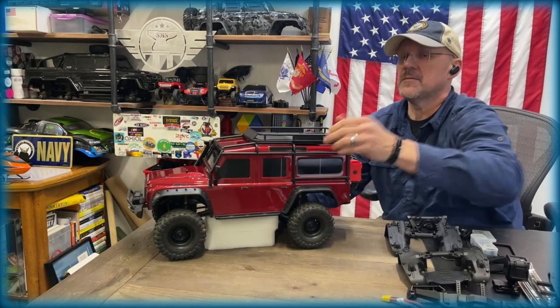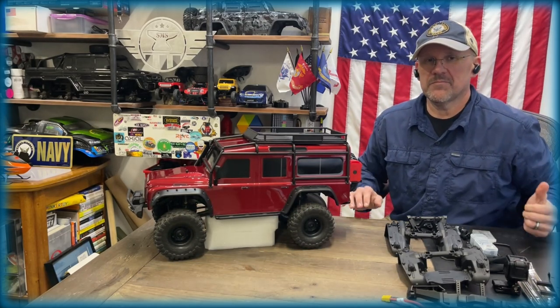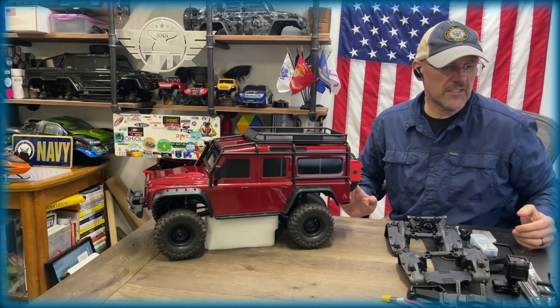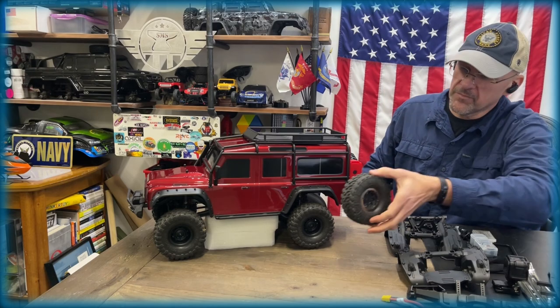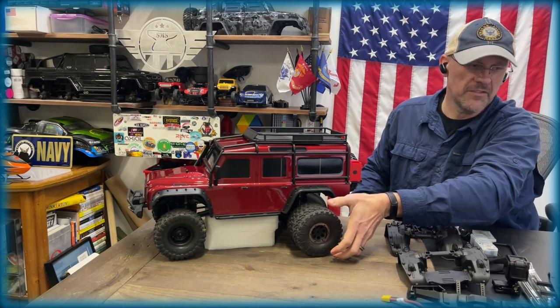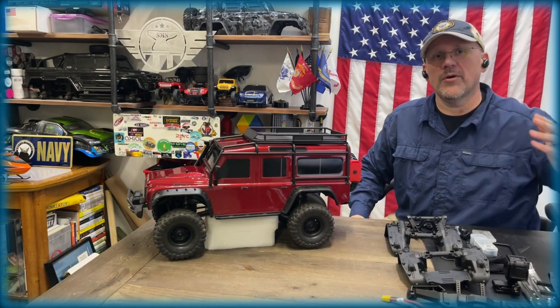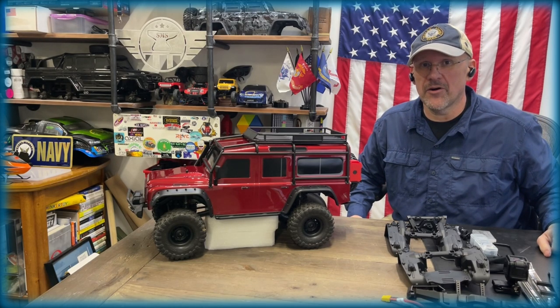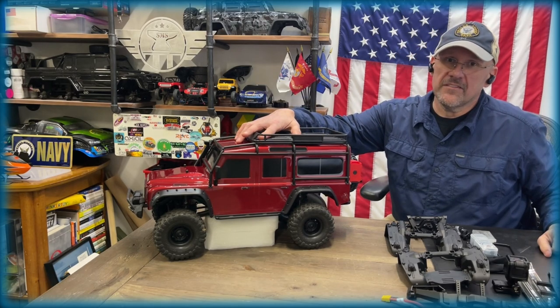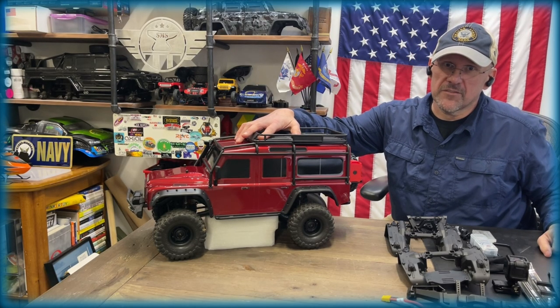That kind of just gives you the different looks that you can get just by changing the wheels and tires alone. I've got another set here that would look a little bit different, but you get the point. All right, let's get into the TWRA build and converting this into a clipless fender system.